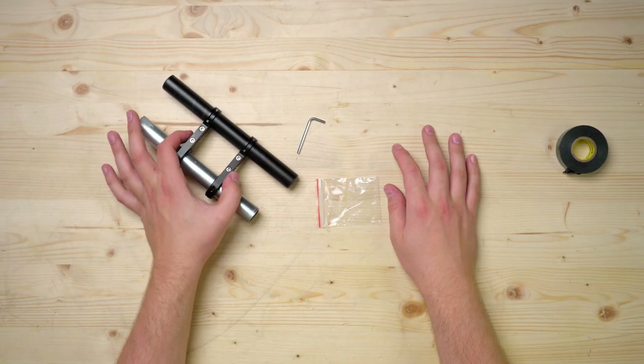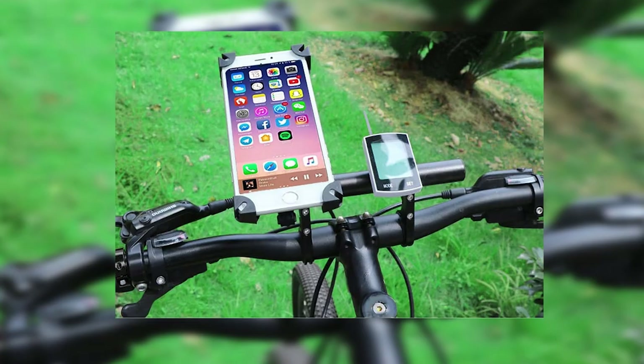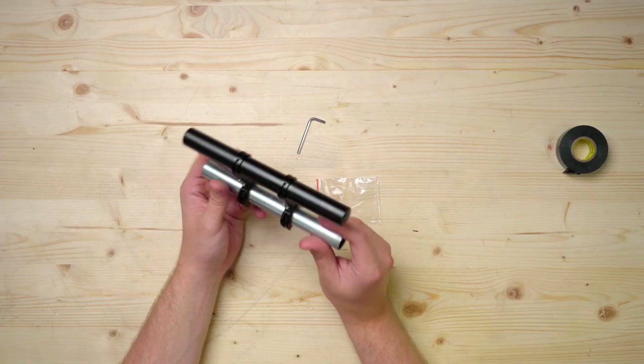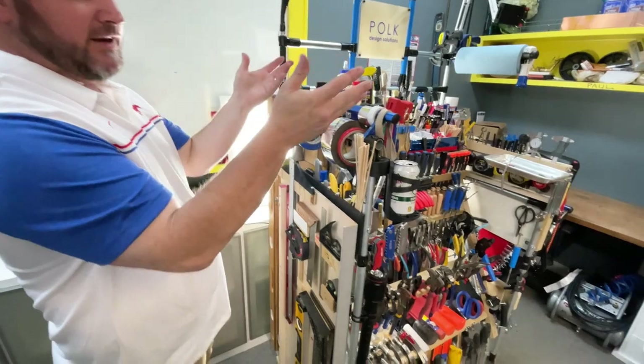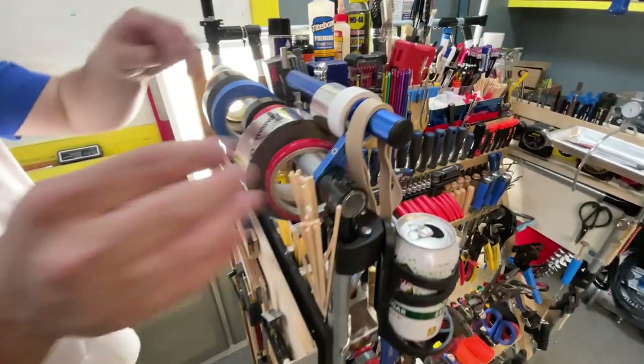The last bike accessory is this double clamp handlebar extender. Normally it goes onto handlebars and gives you a smaller diameter rod that sticks off of it — typically used to mount bike GPSs or phone mounts. But you can secure the clamps to the conduit and use the shorter rod to mount stuff to. It's not structural, but a cool accessory. Jeff used it on his tool cart to hold tape rolls, which is a really clever use.